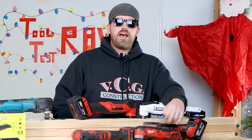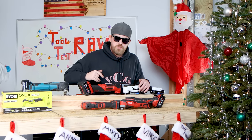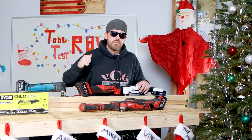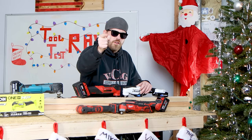Thank you all for the support, and if you haven't already, get subscribed. There's always new stuff going on around here. You're going to love being a subscriber of the Very Cool Gang. Trust me, it'll be the best decision you've ever made, at least this week or this month. Everybody, have a great day. I hope you enjoyed this list. I'm looking forward to reading your list. See you on the next one — peace out.